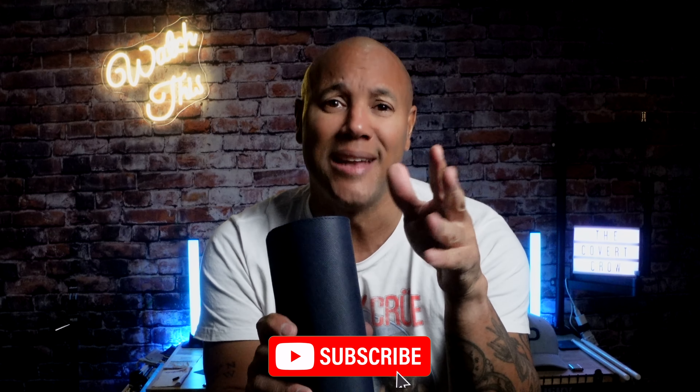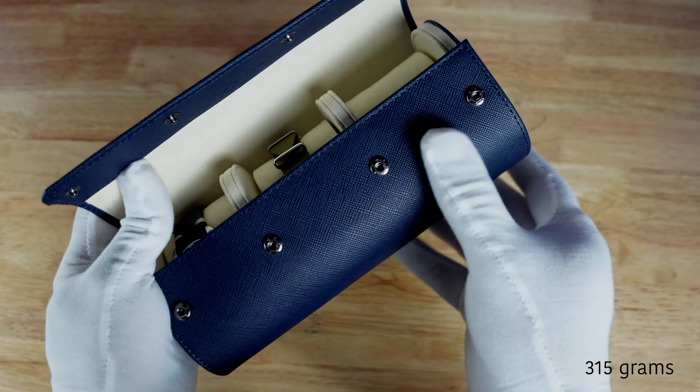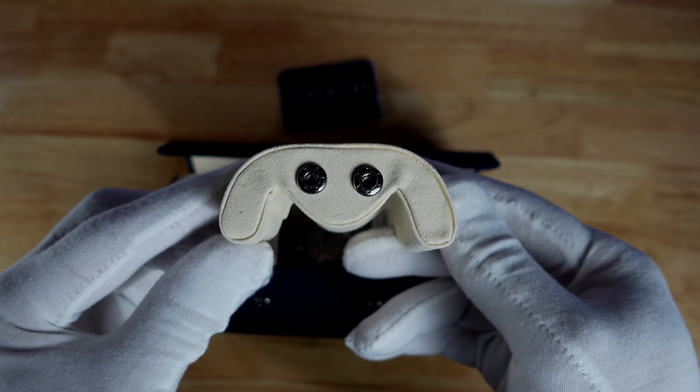It's made from Safiano leather — never heard of it until now — 100% genuine full-grain leather. Quality materials, top-notch. The interior is made of millions of microfibers that give it that buttery soft texture. Buttery smooth with scratch resistance.